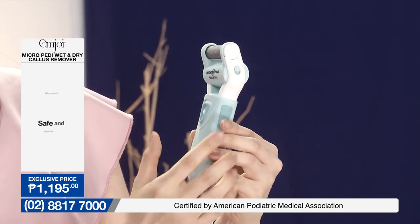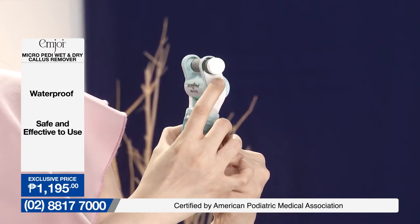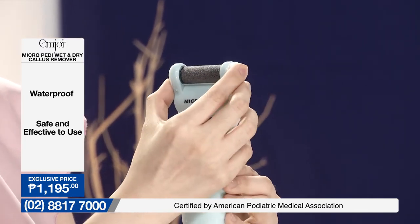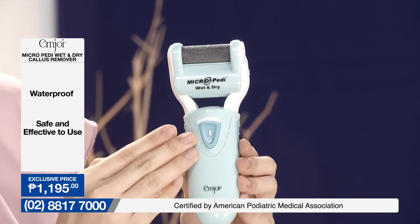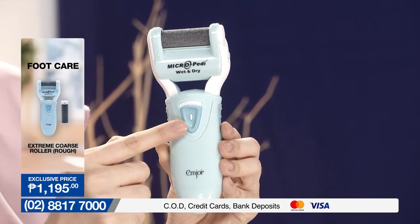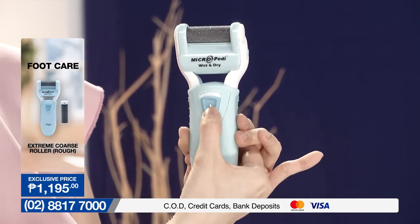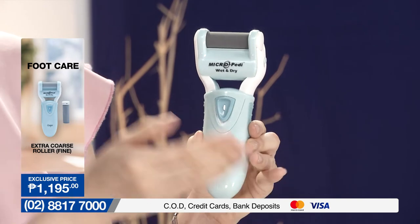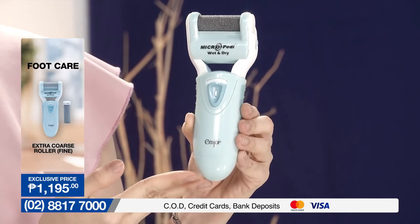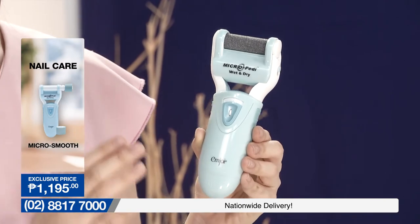Dito po natin nilalagay ang ating roller. On the side, you can see there is a button — pag pinull down natin, the roller is ejected, so it's easy for you to pull it off and put it back again. Dito sa bandang gitna naman po is the button for you to turn it on and off. Meron po siyang white button in the middle — that is our security or safe block. Pipindutin natin yan and that starts the roller. At dito rin po sa bandang ibaba is where we put in the battery.